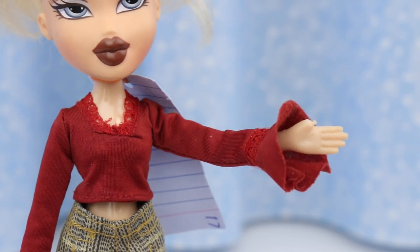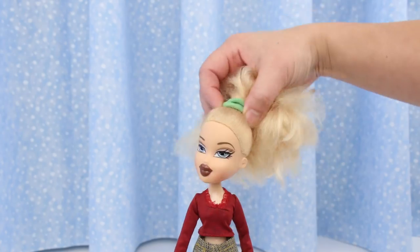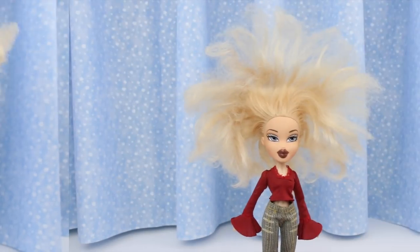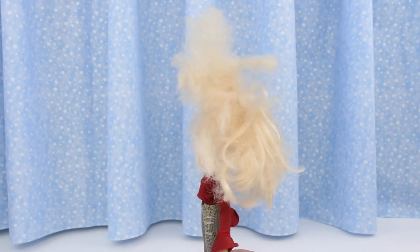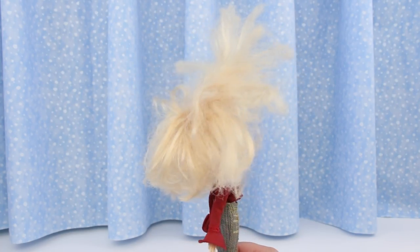There's damage to this hand — good thing this sleeve is long. But the worst part is the hair! Look at this frizzy mess. It's matted, it's tangled, and it's dry and brittle. What a disaster!